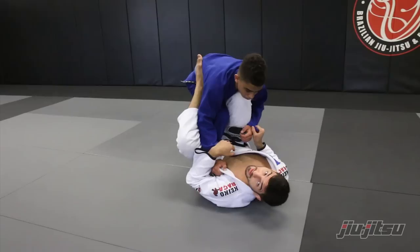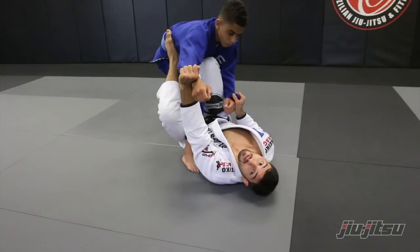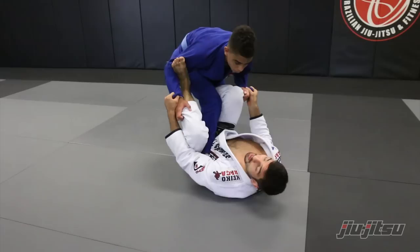At this point, my left hand comes over here and controls his other sleeve. Now I'm gonna push him up with my legs and break the grip. Very important: once you break the grip, I come with my left foot over here — one X guard and put on the spider. Once I do this, my opponent tries to put his weight down.